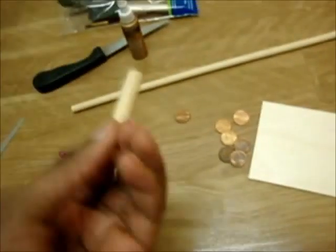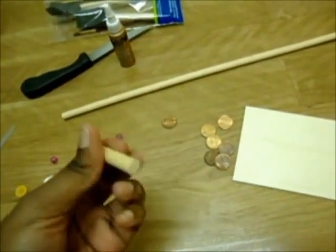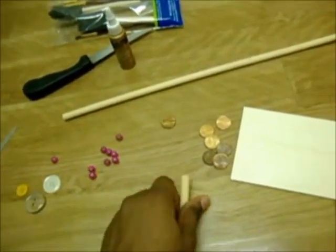I cut a piece off using this knife. It was easy because the wood isn't really that dense.